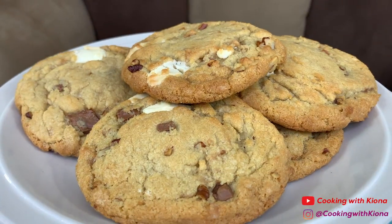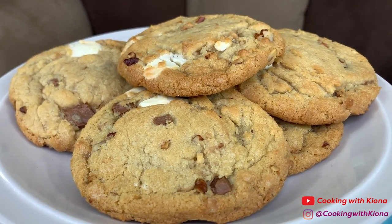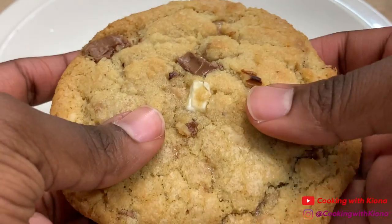Hey everyone, today I'll be teaching you how to make these delicious kitchen sink cookies. This is a quick and easy recipe, so let's get started with the video.